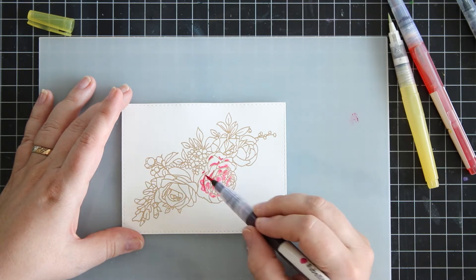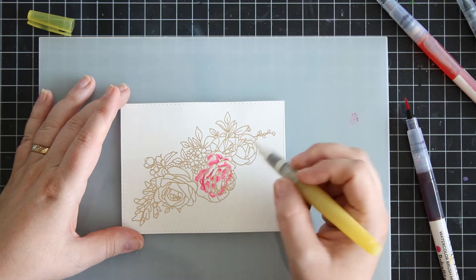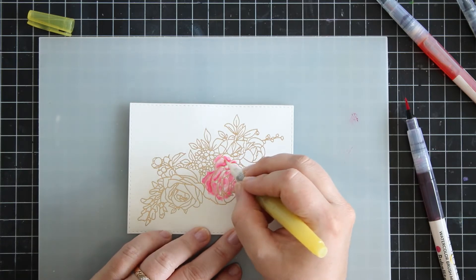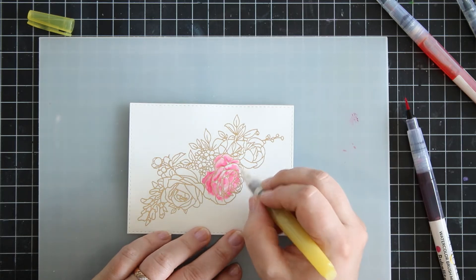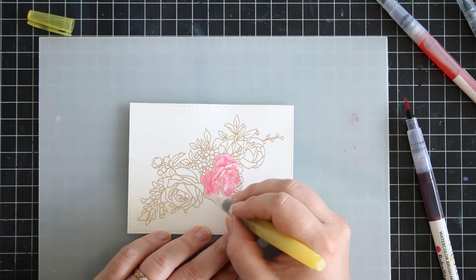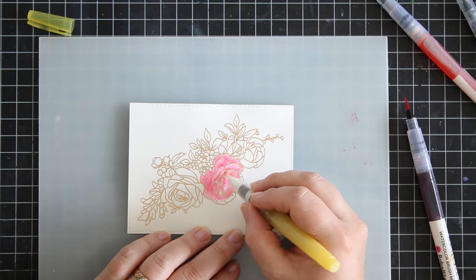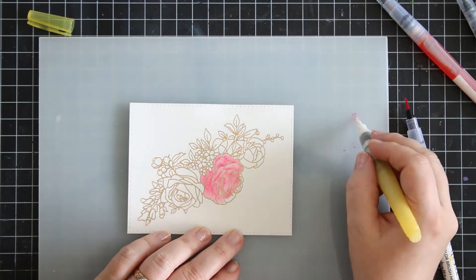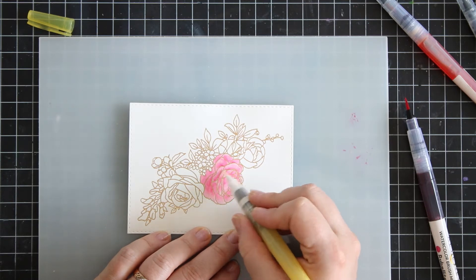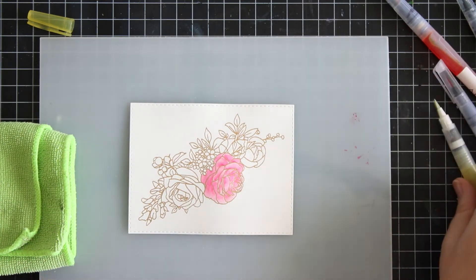I'm just dabbing a bit of color here and there and then I use my brush, which only has water in it, to move the color around and try to create darker and lighter spots. I'm basically just having fun coloring — not paying too much attention to light source and stuff like that, just going by what I think might look good. I find I have better control if I add water to the image first instead of adding just the watercolor.